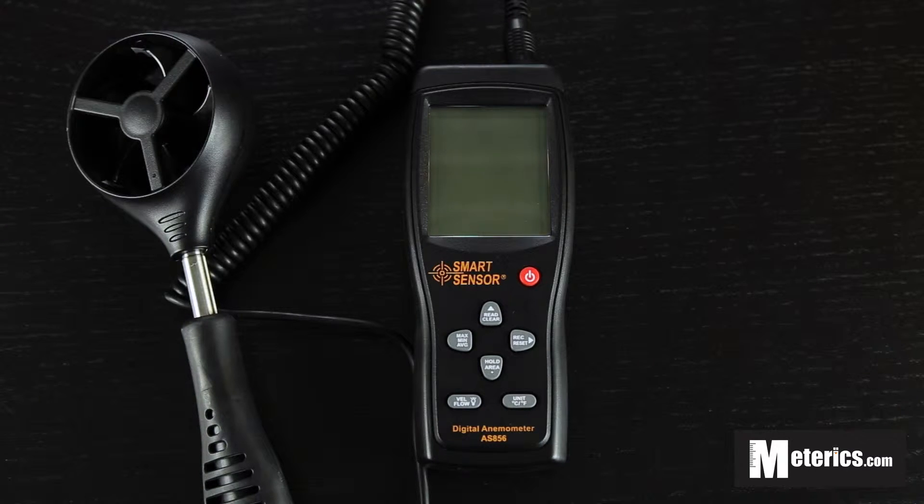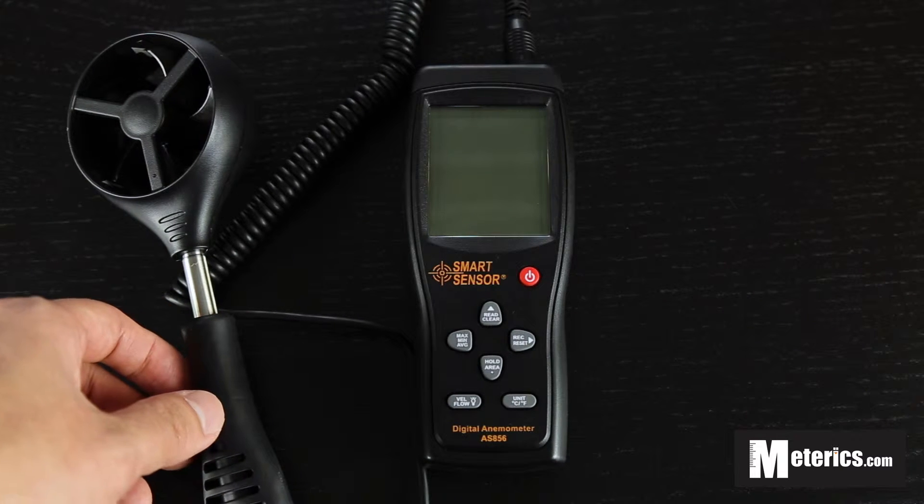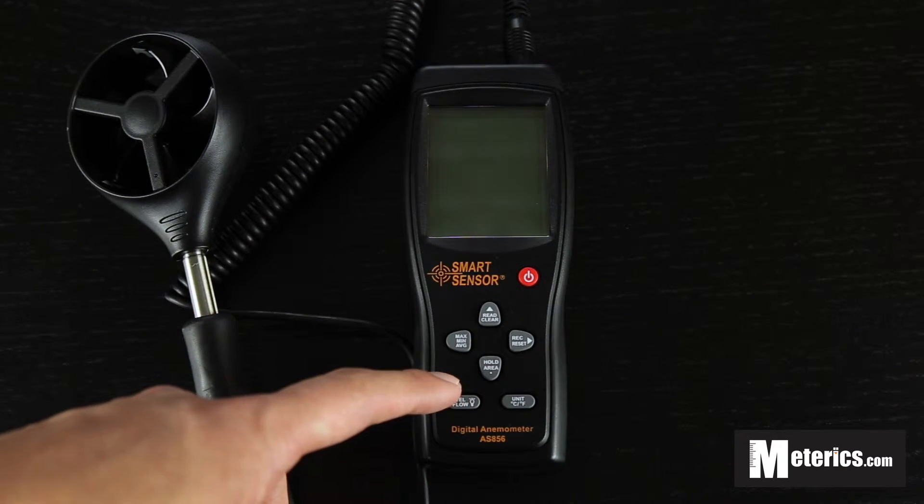Hi everyone, today I'm going to show you how to use this digital anemometer. It is from SmartSensor and the model number is AS856. As you can see, it comes with a removable sensor. It also has a USB function so you can transfer any data stored on this device to your computer.